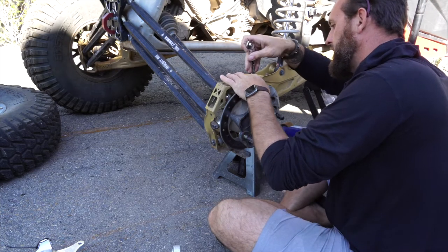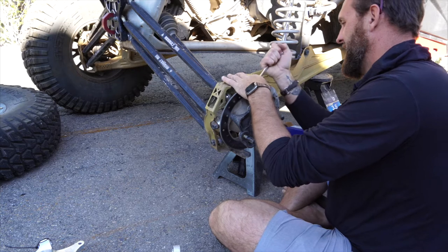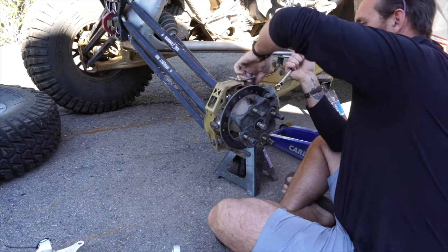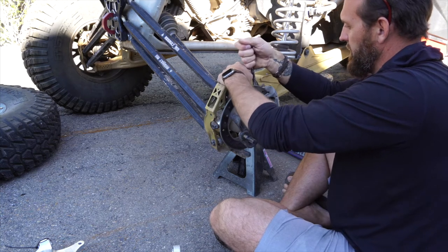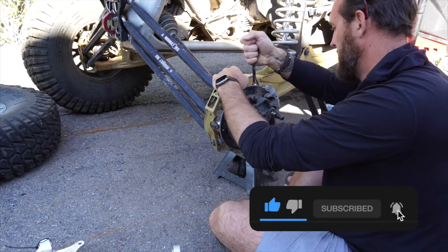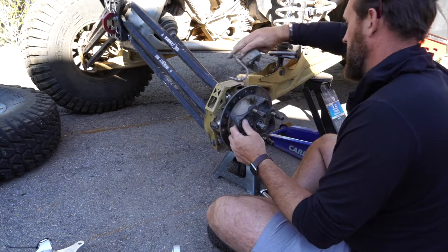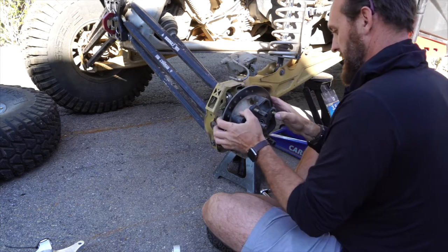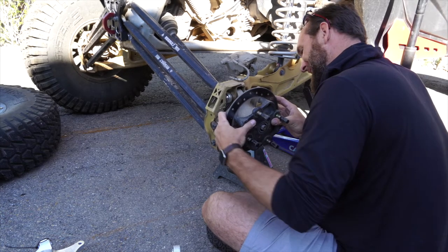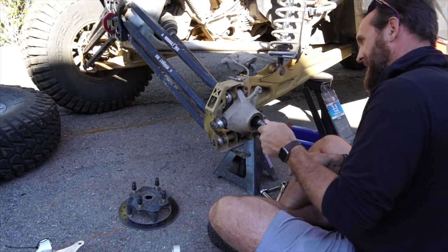Taking off the brakes is going to be a 15 mil. Get this off of here. Like most things on these machines, they're not all that hard to work on. I don't necessarily want to break into transmissions and differentials and things like that, but we will have some of that on the channel — so make sure you're subscribed. Okay, so we can get the brake out of the way. I'll knock this guy off of here. Brake caliper, driveline.